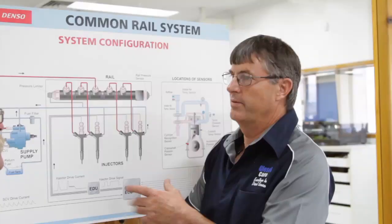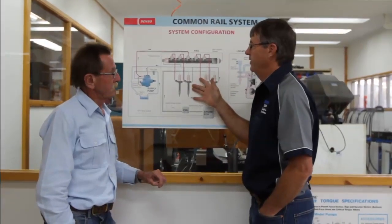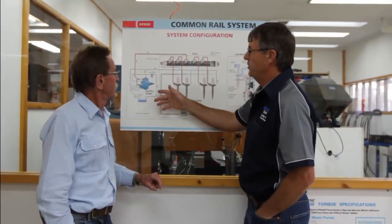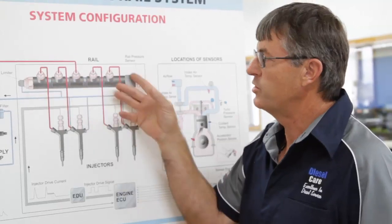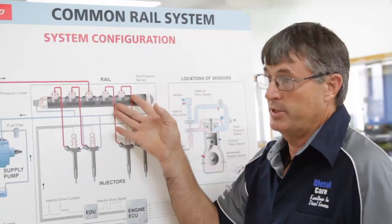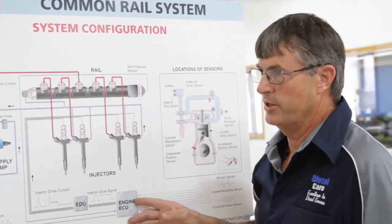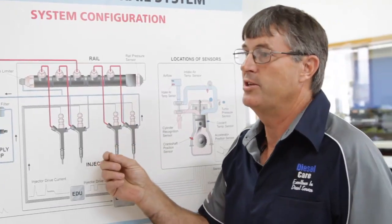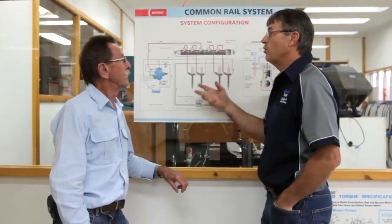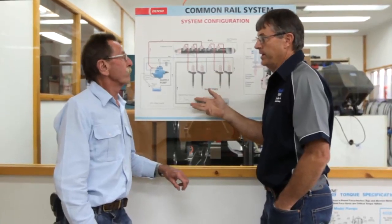Let's start with an overview of how the common rail system operates. We have a supply pump here which supplies the pressure to the rail, and this is a common source of fuel for all four injectors — hence the name common rail. This runs at very, very high pressure, up to 1600 bar, and the injectors are controlled by the ECU. This technology allows the engine manufacturer to have multiple injections, which allow us to get more horsepower out of a smaller engine and reduce the noise of what we commonly know as diesel knock.